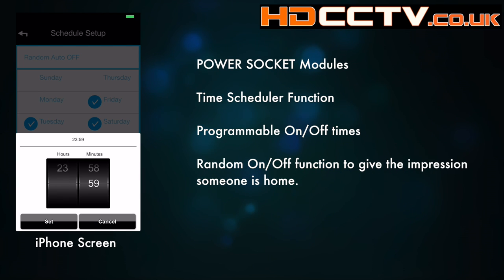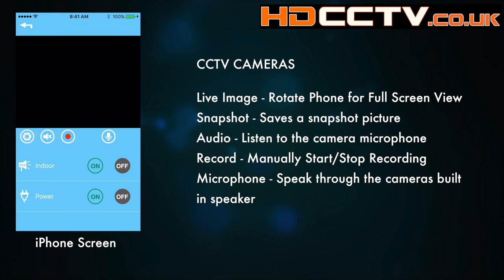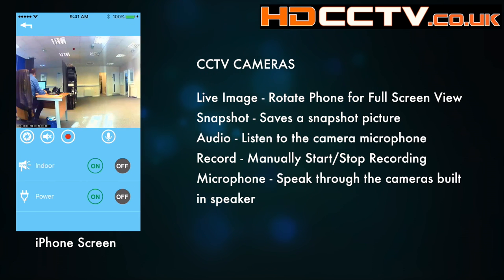The camera screen on the app shows you the image from the camera itself. Under the screen are some function buttons. On the left you've got the snapshot button, which saves a photograph to your mobile device. Next to that is the speaker button, for listening to the audio from the camera.